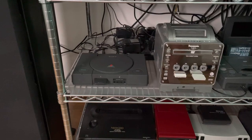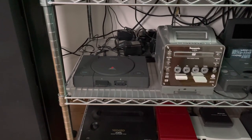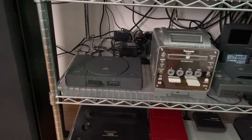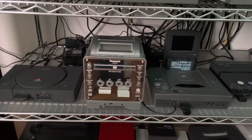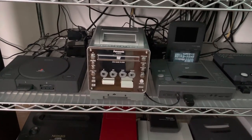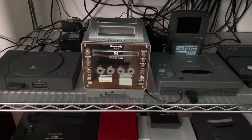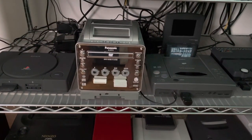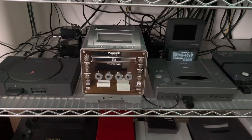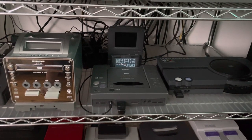Up here I have my PlayStation 1 Net Yaroze — I did a video on it recently. I got it half complete; I didn't get the developer kit side, just the console in box with the controller and all the inserts, but really really nice. And of course my Panasonic Q with the Game Boy Player under it — it's region free for US and Japanese games — and on the right memory card slot I also have the official Nintendo GameCube SD card adapter, which is apparently pretty rare to find.